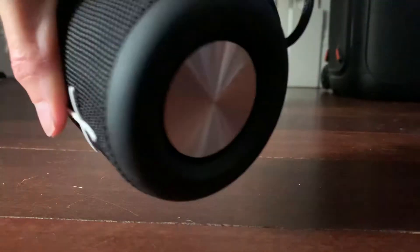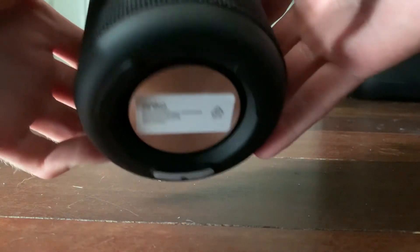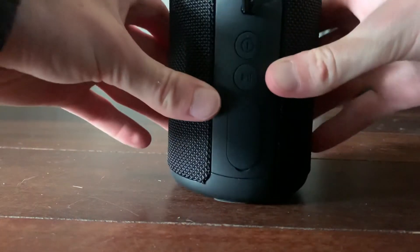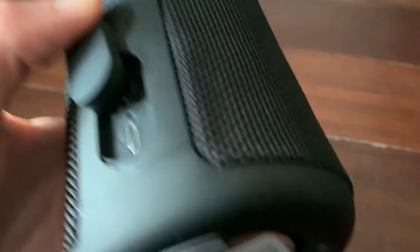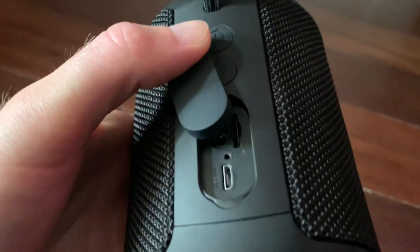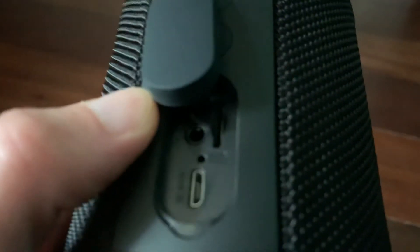This is interesting — it has two passive radiators, one on the bottom and one on the top. You've got volume up and down buttons on the front, sort of like a Megaboom. There's also an actual strap so you can carry it. On the back you've got your power button and play/pause. There's a rubber flap you open for the ports — you've got Micro USB, SD card, and aux in, though it's a bit hard to see.